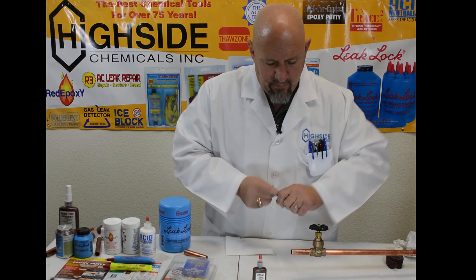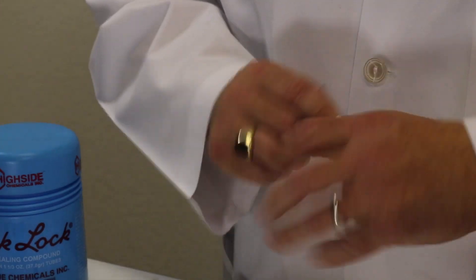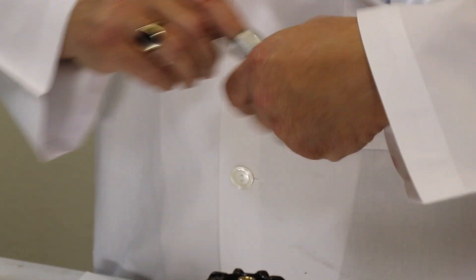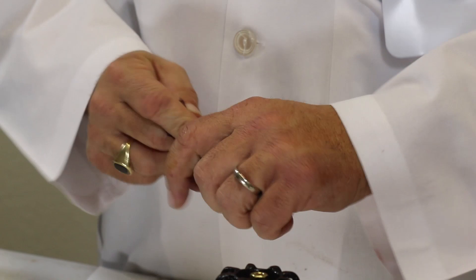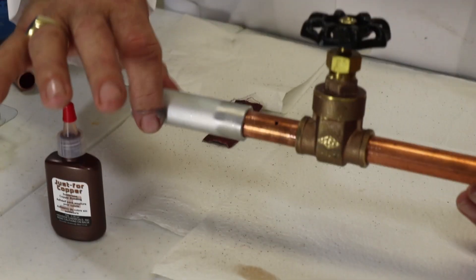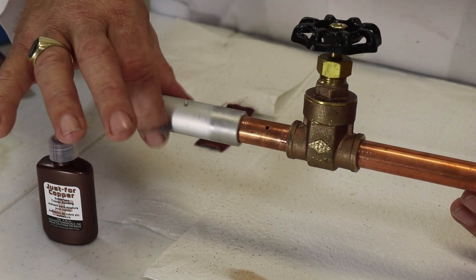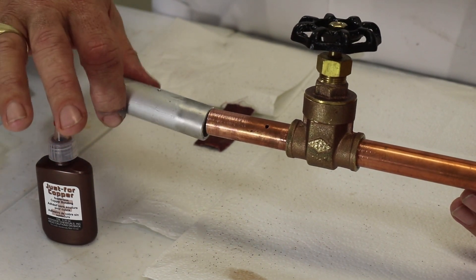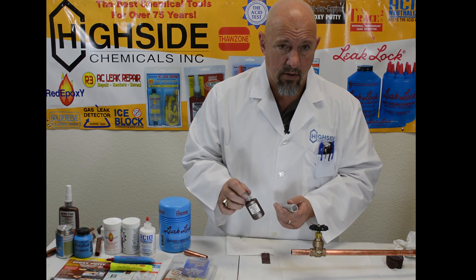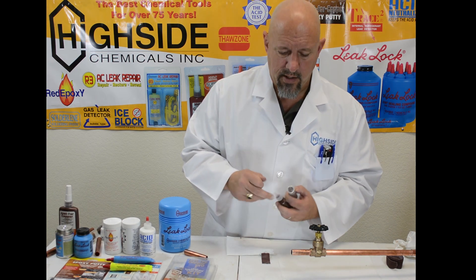So we're going to go inside the aluminum fitting. One thing that's very, very critical in making Just for Copper work is the actual fit itself between the two pieces of metal. It needs to slide on there easily and be able to move without being too loose — see how that rubs just a little bit. That's the exact fit you want, because when we apply Just for Copper, we need to be able to remove the oxygen from between the two metals. That actually starts the anaerobic process that bonds these two metals together.